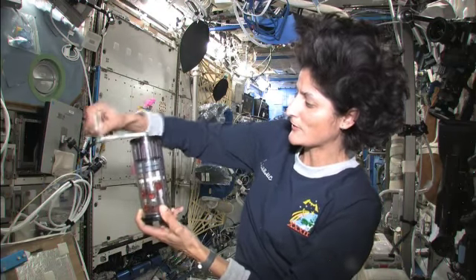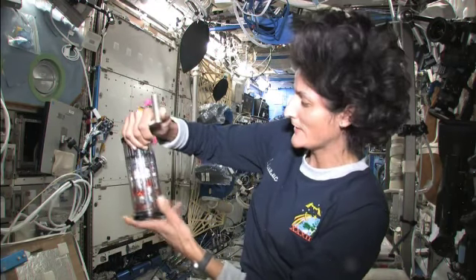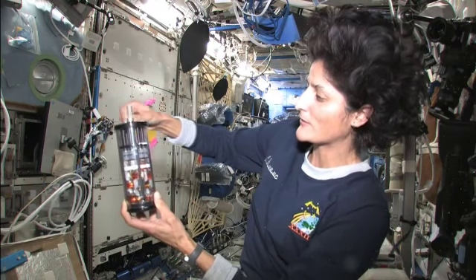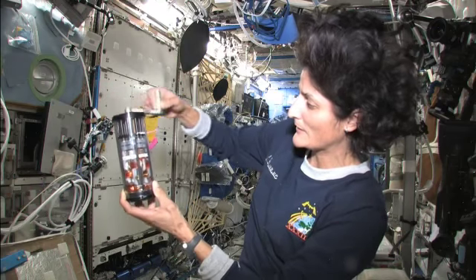We're just aligning the arrows with the hand crank, and then we'll put it back into the container, and we'll be able to let it sit and see what happens there after a little while.